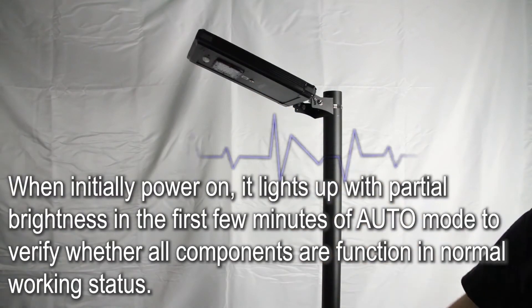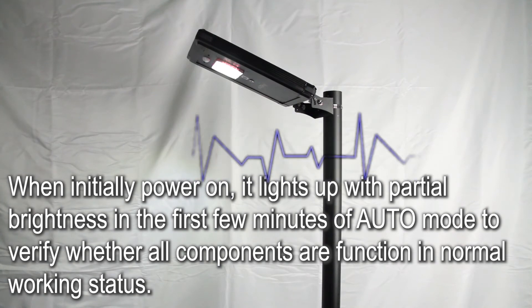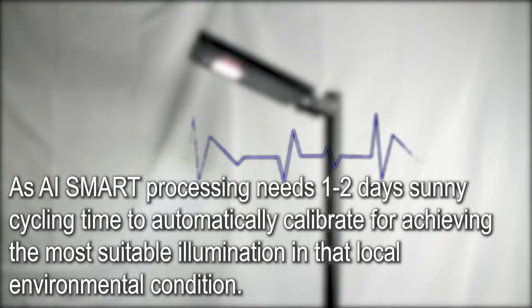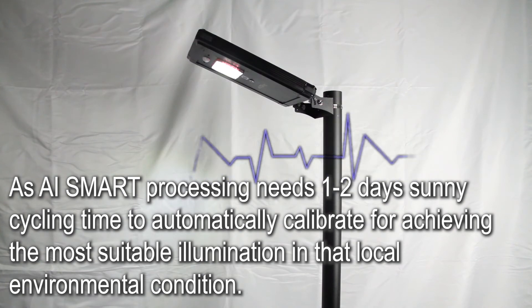When initially powered on, it lights up with partial brightness in the first few minutes of auto-mode to verify whether all components are functioning in normal working status. AI Smart Processing needs 1 to 2 days of sunny cycling time to automatically calibrate for the most suitable illumination in that local environmental condition.